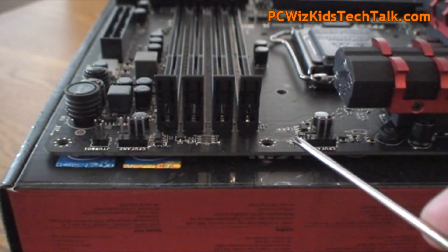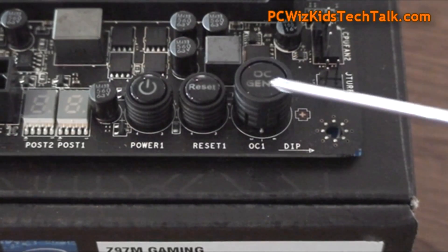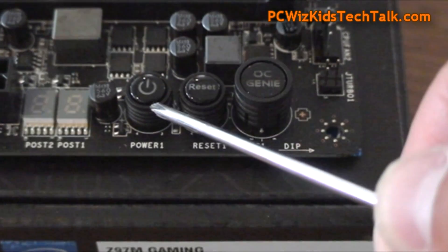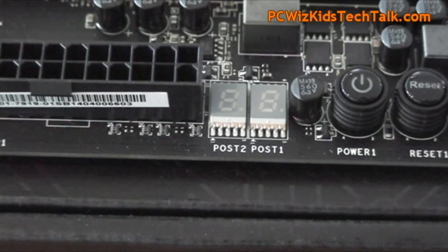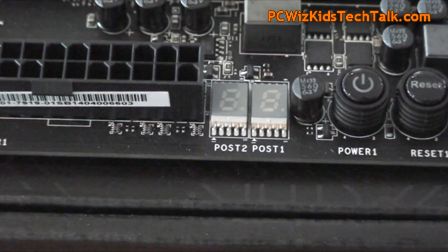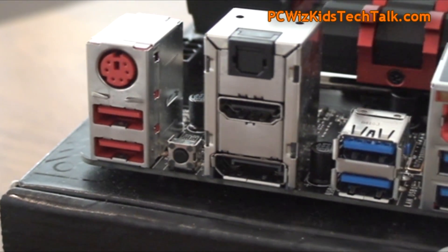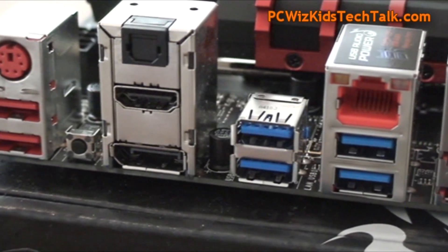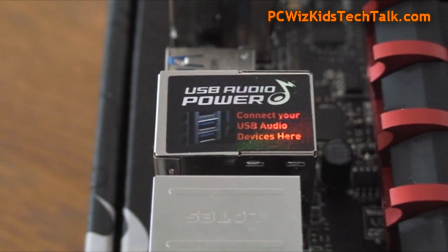I'll be installing two modules of memory in there for 16 gigs total. If you're an enthusiast and want to do some overclocking, you've got the OC Genie, the reset, and the power button. You also have a debug LED right to the side, so you can check for codes or even check your temperature through those as well. I do like how the rear panel is laid out so you can get to everything very easily — color-coordinated, very nice.